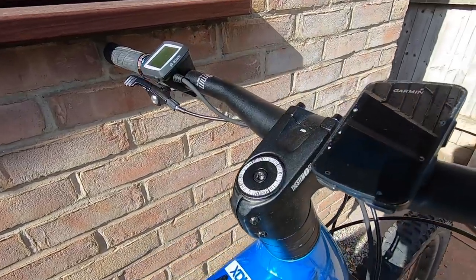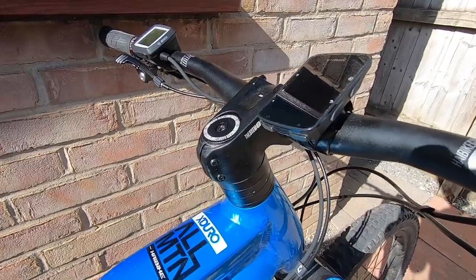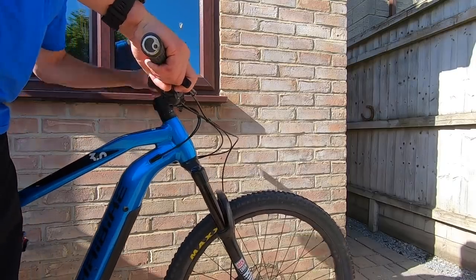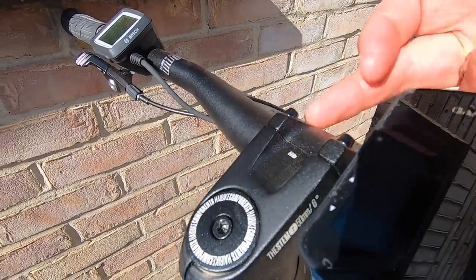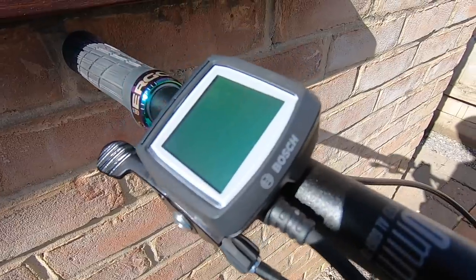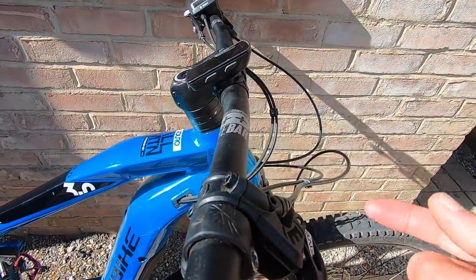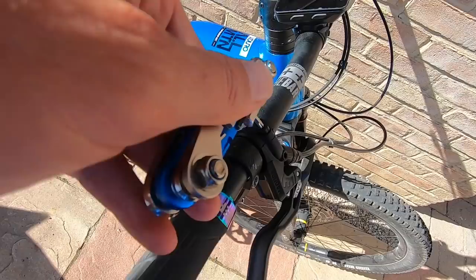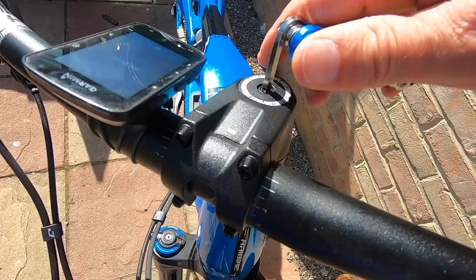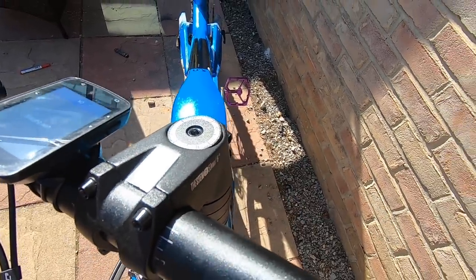Moving up to the headset area — classic headset knocking is something a lot of riders experience, particularly when it first beds in. A great way to test this is holding the front brake and rocking the bike back and forward, placing your fingers around the upper headset to feel for any movement. Also check that your stem bolts are tight and at manufacturer's specifications, and that your control unit and brake levers are all in the right places. Don't over-tighten these — if you crash, you want them to move rather than snap. If you notice movement in the headset, undo the two stem side bolts, re-tension the headset top cap bolt to preload the bearings, then re-tension the stem bolts to remove any play.